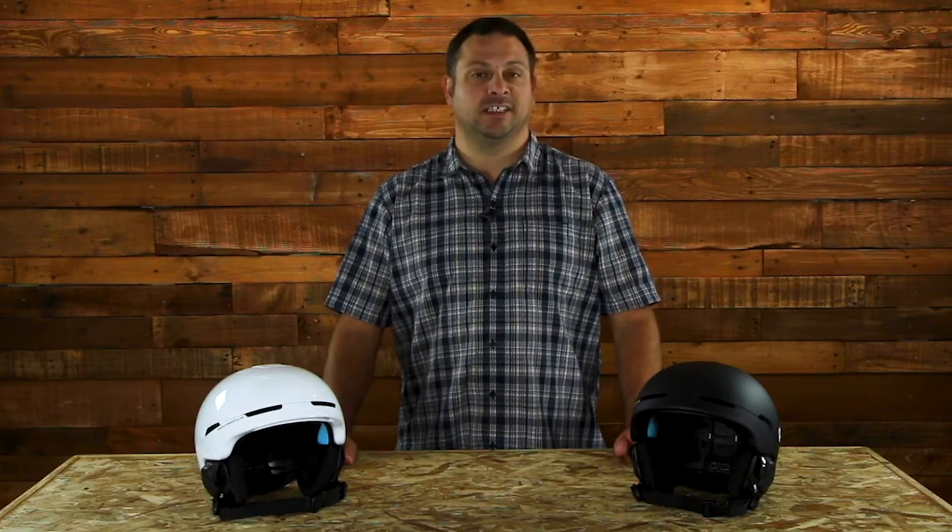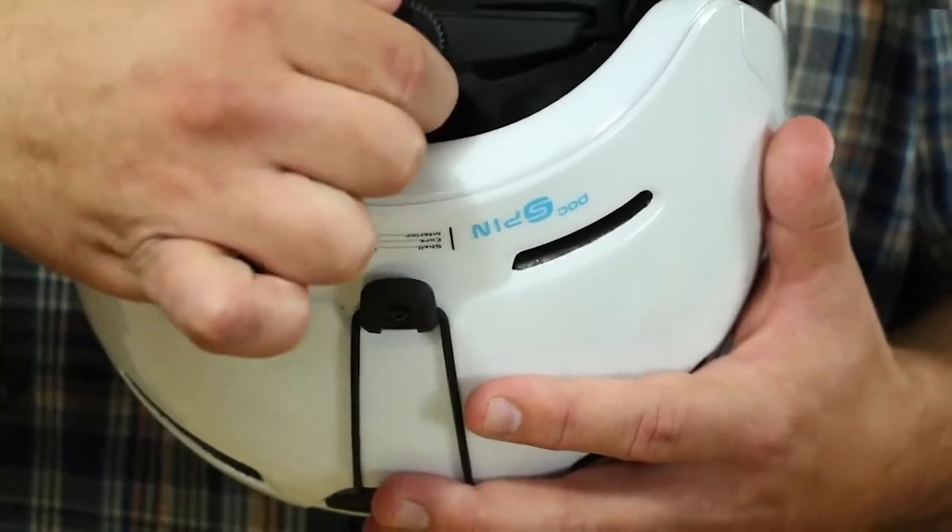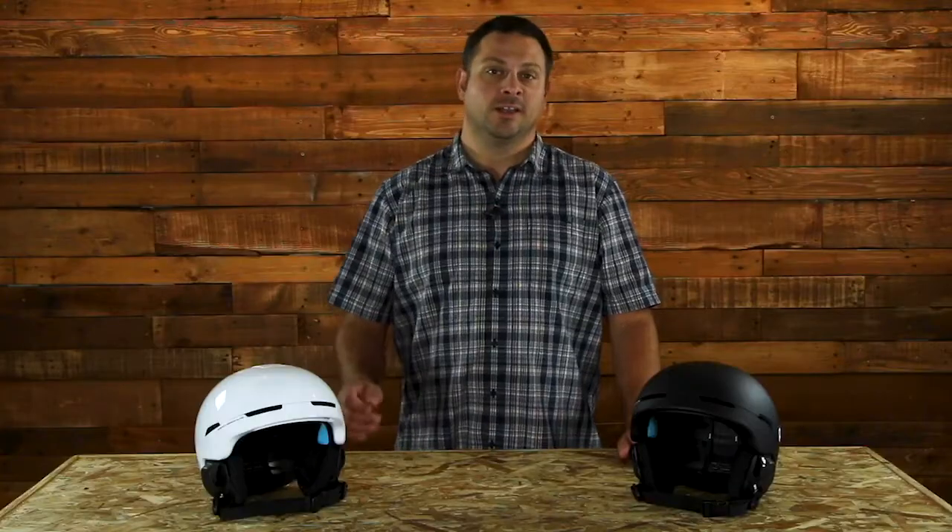This helmet uses POC's size adjustment system, which uses a dial on the back of the helmet to either tighten or loosen the helmet depending on your head size and your fit. The dial gives you about six centimeters of adjustment, so it's very easy to get the perfect fit.